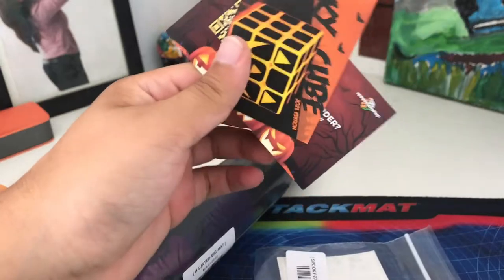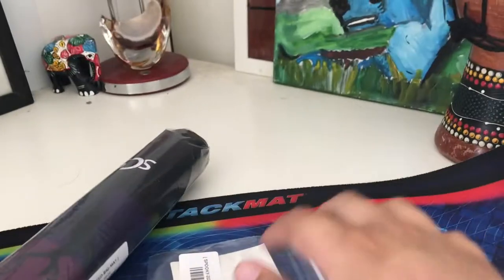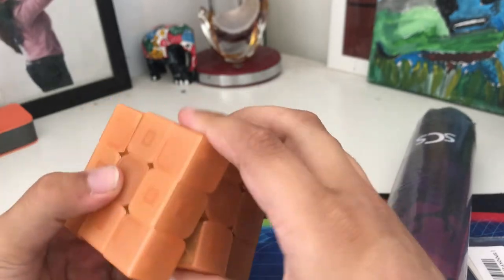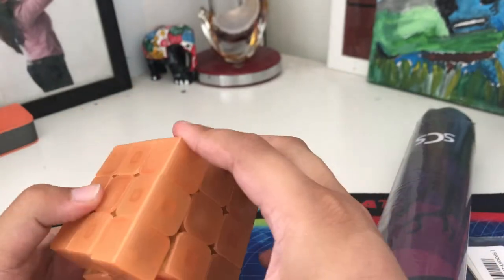Oh, some Halloween cards — I'm gonna keep those, I'm a collector. Nothing else in the package. So the first thing I want to look at is this cube. It doesn't turn great out of the box. This is actually a glow-in-the-dark cube — yes, it glows in the dark.